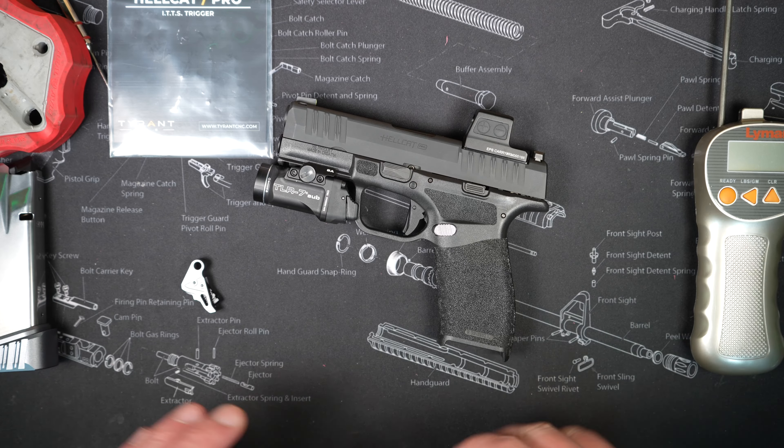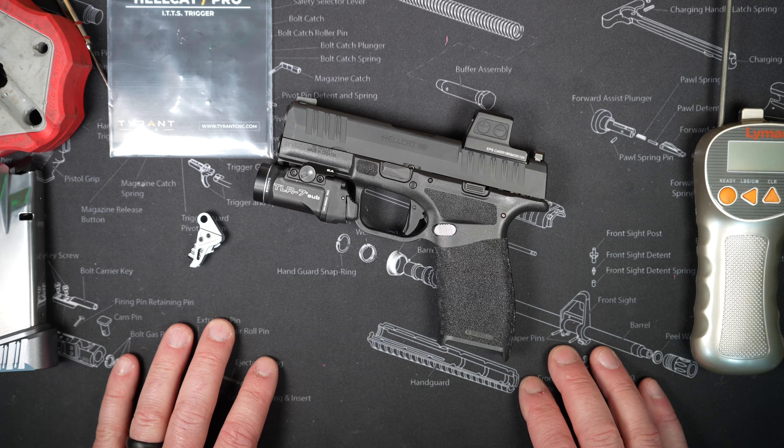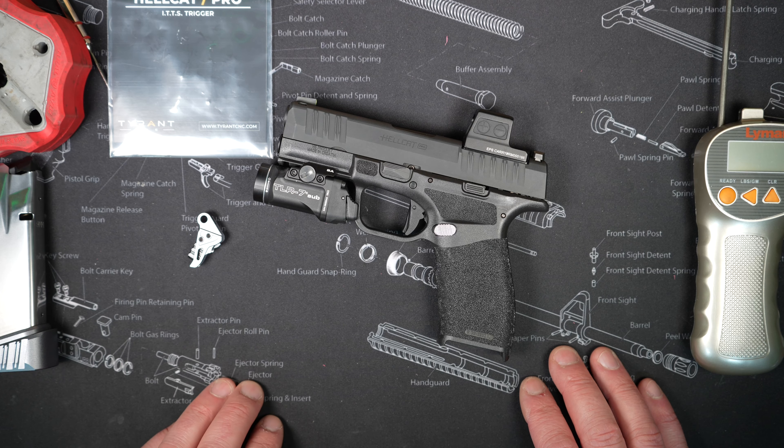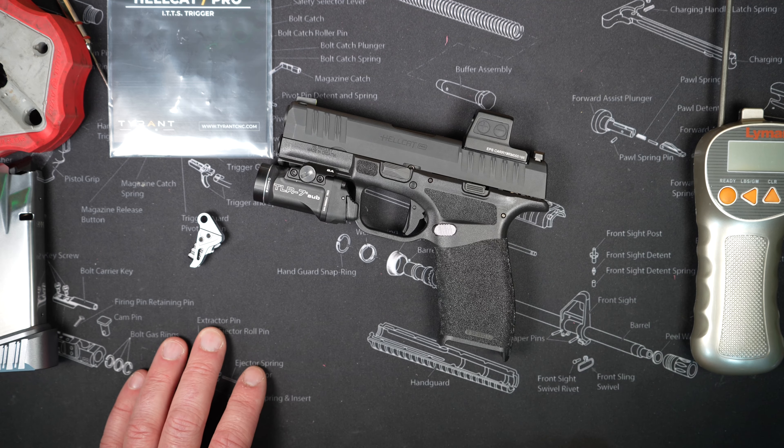If you want to see the full install, I do have a Rumble page — I'll post that video over there. YouTube doesn't like us modifying guns on their platform, so if you want to watch the install click the link in the description. When they offered to send this to me I was excited. Most of the guns I have I put aftermarket triggers in — I love the way it changes the dynamic and shootability of the gun and improves on what the factory has come up with.